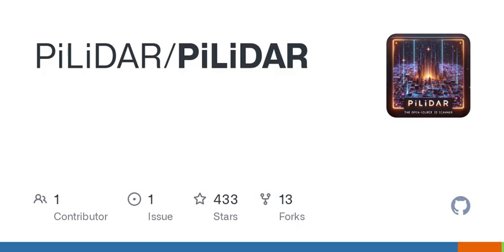And that's a wrap for today's deep dive into the world of PILIDAR. If you're inspired, check out the GitHub repository for more resources, or simply let your imagination run wild with possibilities. Thanks for tuning in and remember to stay curious. Until next time, keep exploring the wonders of technology.